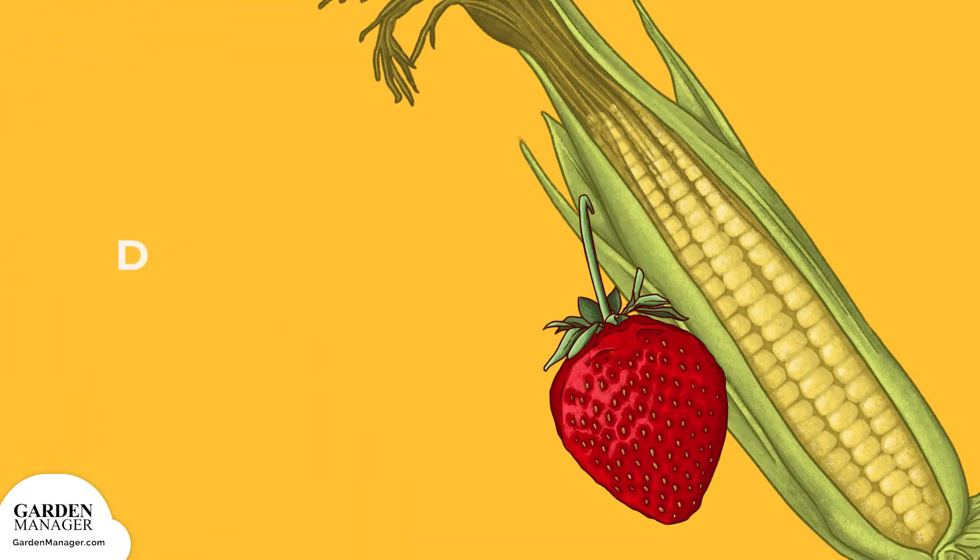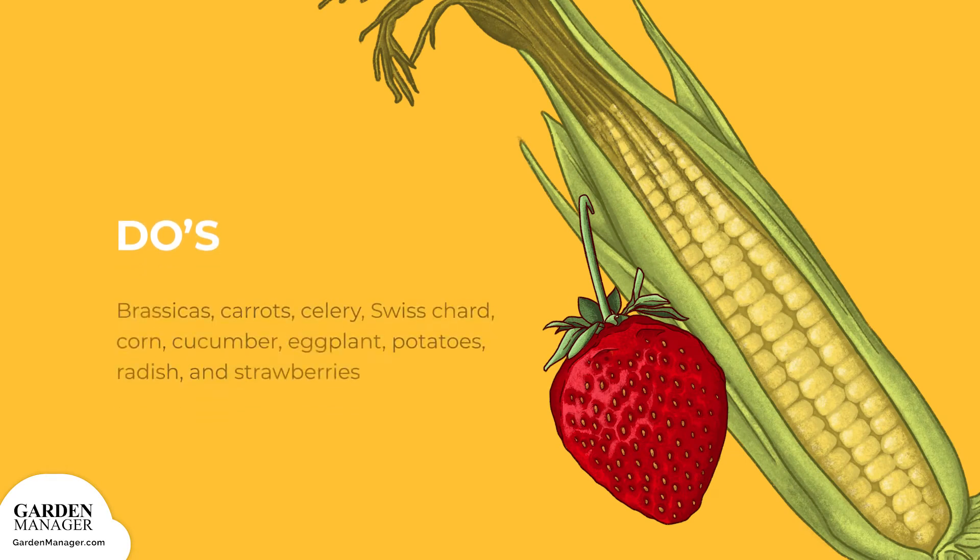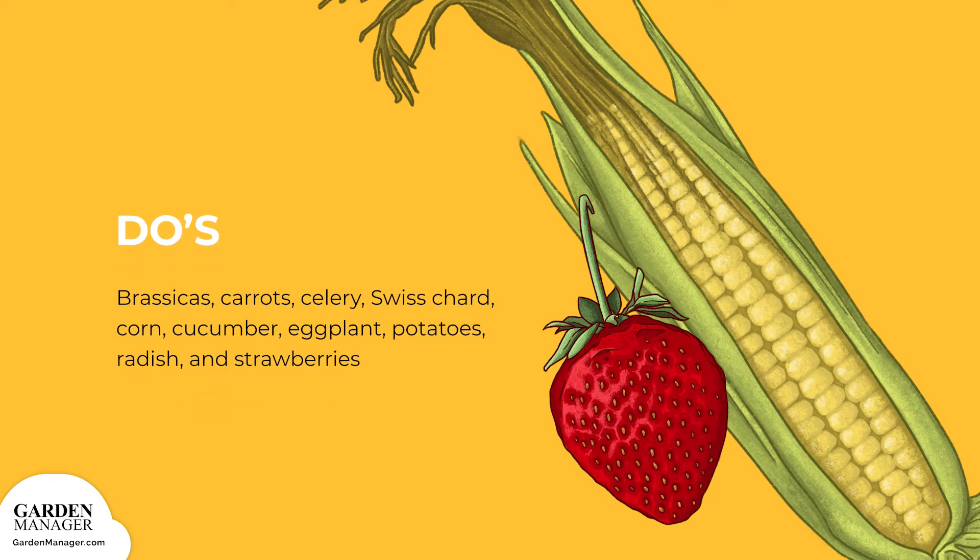Cucumber, carrots, celery, Swiss chard, corn, cucumber, eggplant, potatoes, radish, and strawberries are all great companions for beans. That's because beans fix nitrogen in the soil, which is beneficial to many plants and especially to heavy feeders.